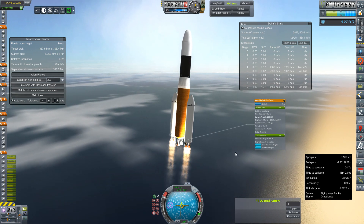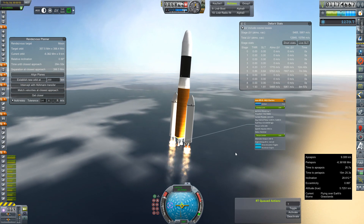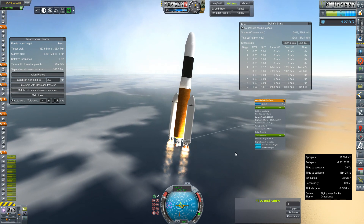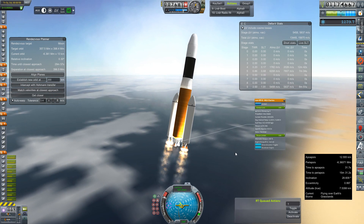We've already drifted way off our node and we're going much faster than I would like for this angle. Talking and not flying the damn rocket — I can't do more than one thing at a time.